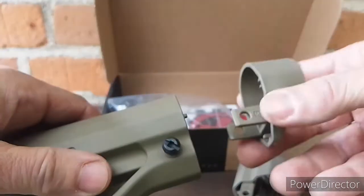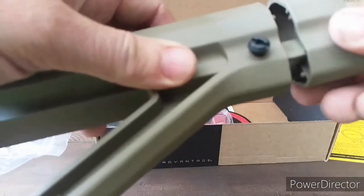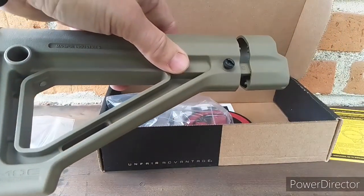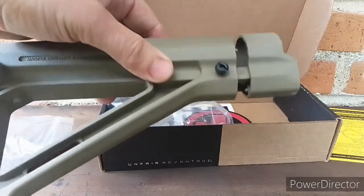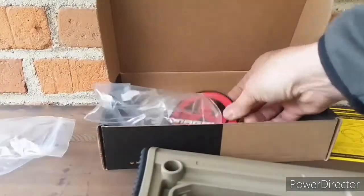That mounting plate on the back — your buffer tube mounting plate — this one actually gets you much closer to the current mounting plate. I do not have one with tabbed ears for a sling, so this will be the one I'm using. Let's go through the install process.